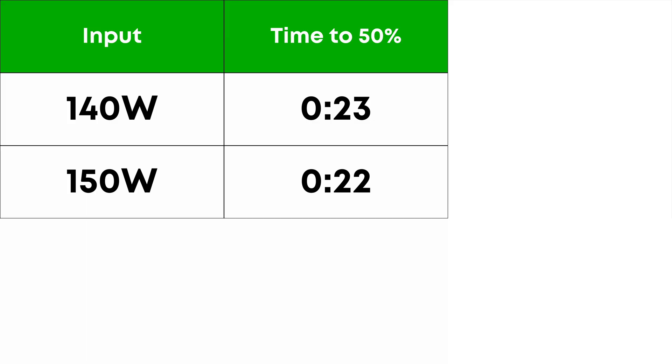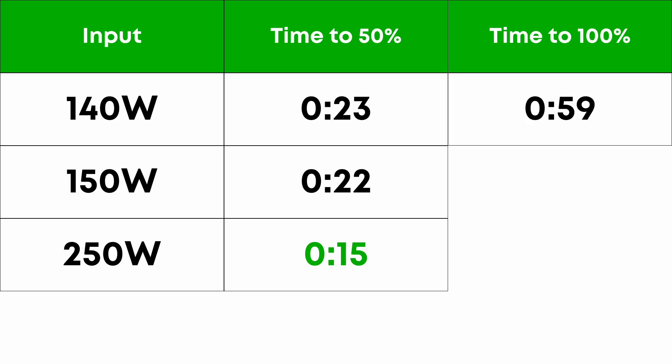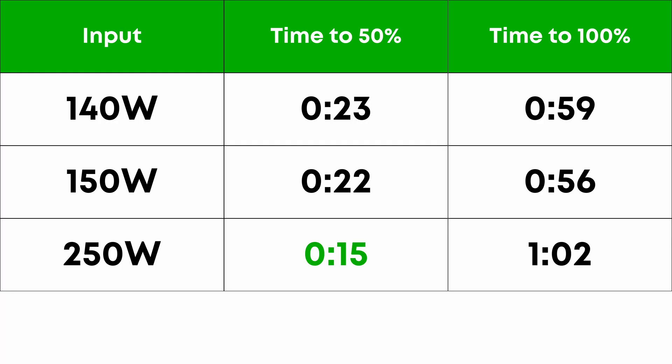In my testing, recharging from 0 to 50% took 23 minutes at 140 watts, and 150 watts was just one minute faster. At 250 watts, it took just 15 minutes to reach 50%, which could be very handy if you find yourself with very limited time to access the grid. Interestingly, the full recharge times are not what you'd expect. It took 59 minutes at 140 watts to reach 100%, 56 minutes at 150 watts, but a longer hour and 2 minutes at 250 watts — meaning charging from 50% to 100% takes nearly 40% longer at 250 watts than at 150 watts.